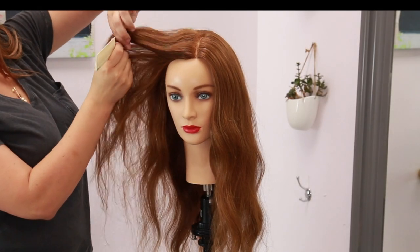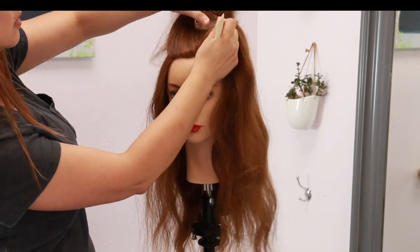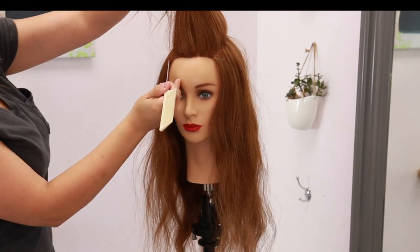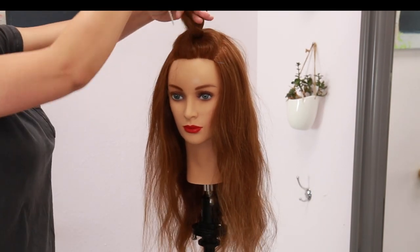I'm starting out by taking a horseshoe shaped section but with a zigzag parting on the exterior, using the arch of the eyebrow as a guide. This parting on the top is going all the way back to the apex of the head.